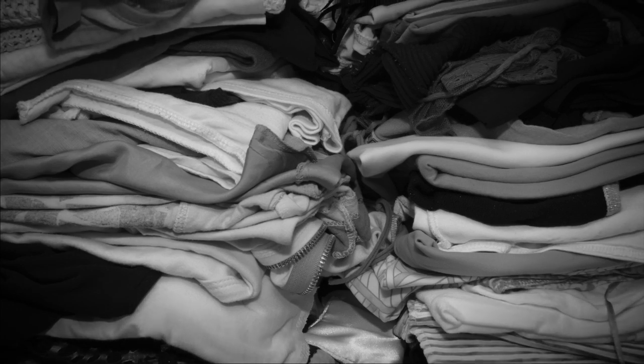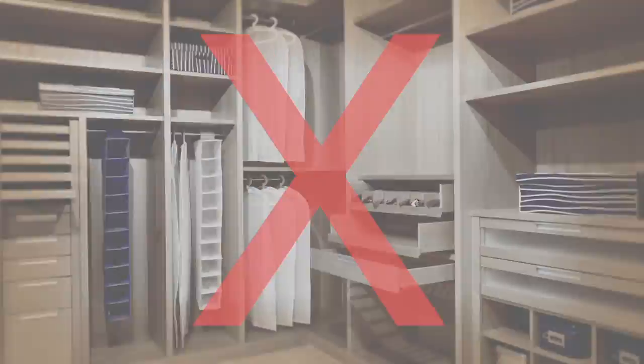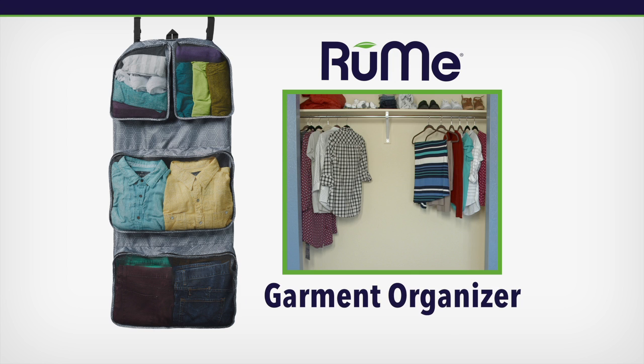Is your closet a mess? Does your closet look like this or this? How would you like to transform your closet in 5 minutes or less? You don't need a closet renovation. Try the Rumi Garmin Organizer instead.